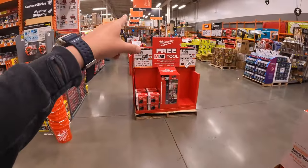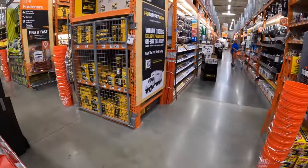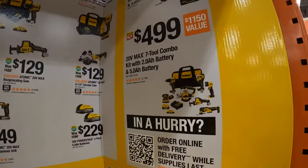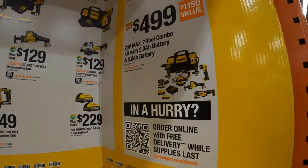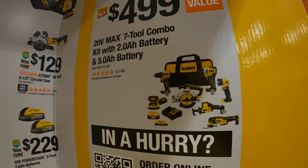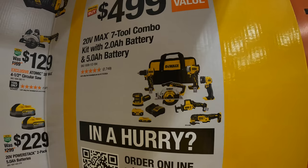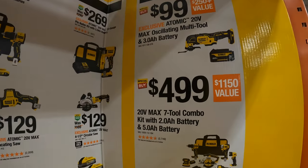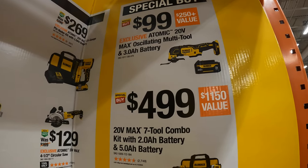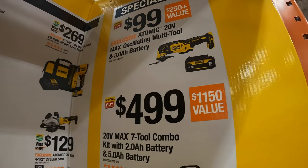We have so many other sales going on — I want to get to Milwaukee. Before we do, I want to do a quick mention for DeWalt. DeWalt does have some sales going on: $499 for their 7-tool combo kit with two batteries — a 5-amp-hour and a 2-amp-hour. They also have for $99 the oscillating tool with a 3-amp-hour battery. That 3-amp-hour battery is a brand new product — that's actually a fantastic price.